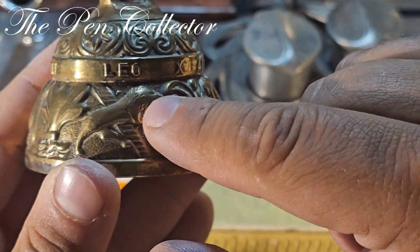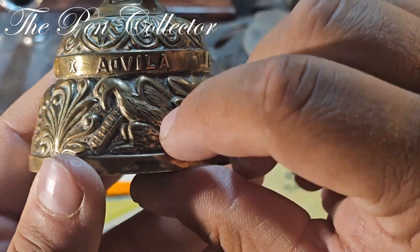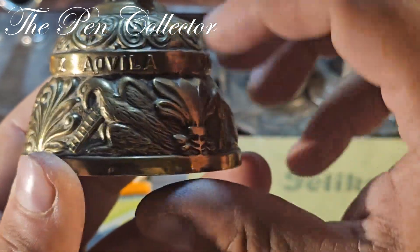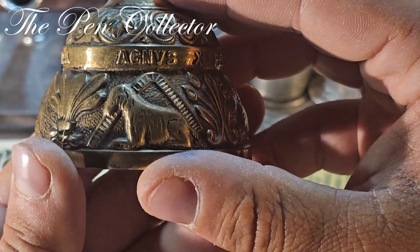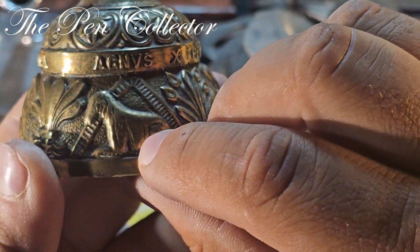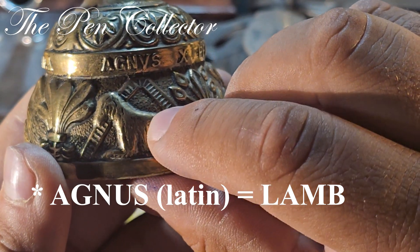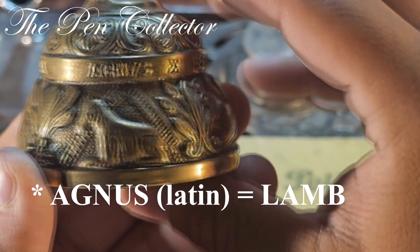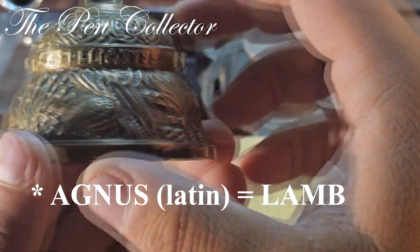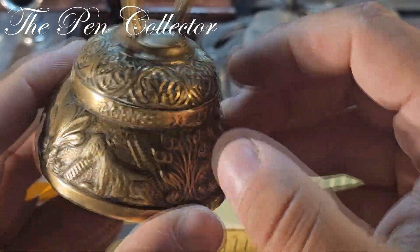The bell features ornate engravings: Leo — this is my sign, the lion; Aquila — this is a vulture; and Canis — maybe a dog, I'm not so sure. But I bought it especially for this Pelicanus right over here.